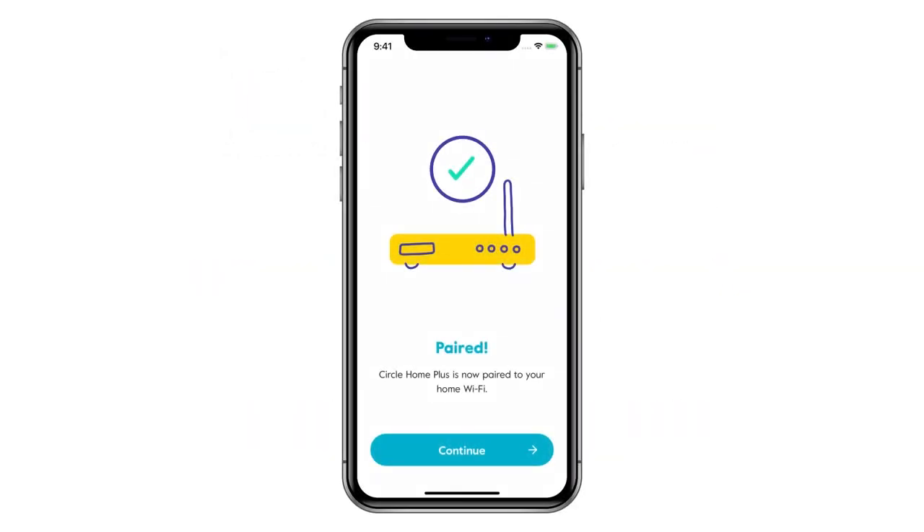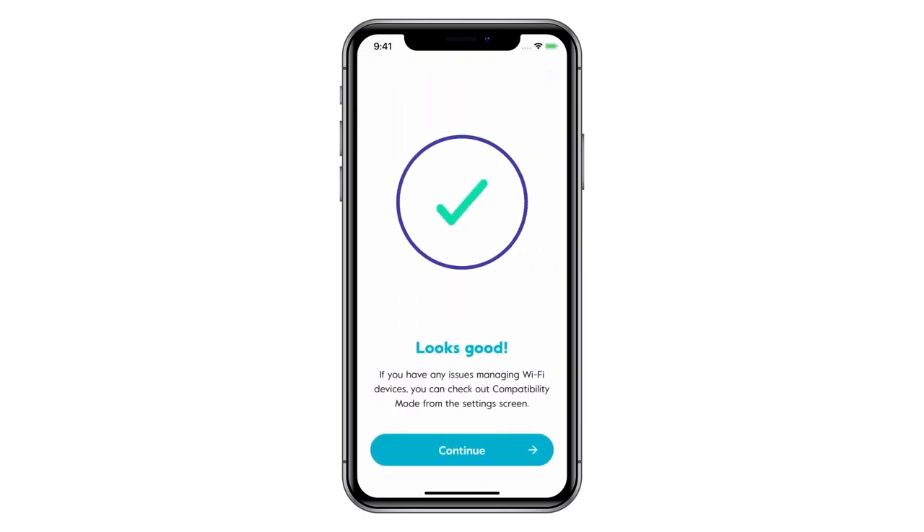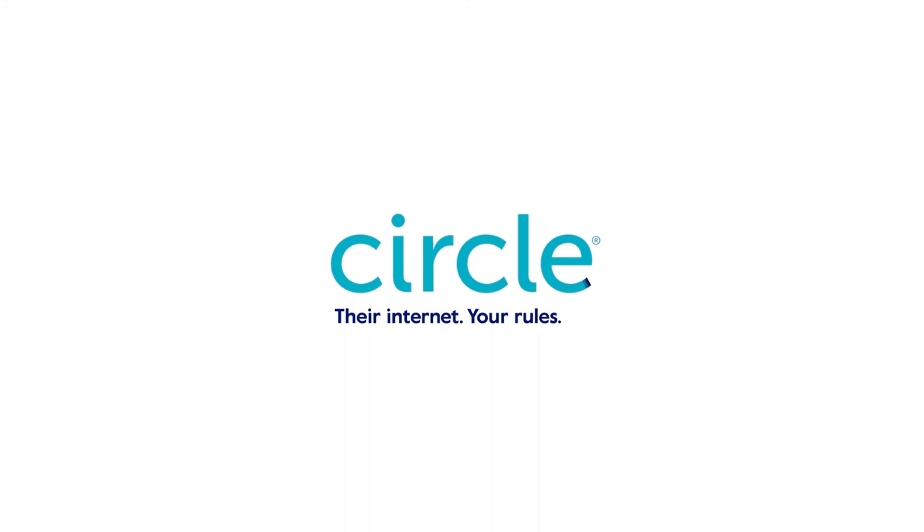The last step in completing the Circle Home Plus setup is to test the router compatibility. Follow the on-screen instructions to perform this quick test. And that's all on pairing and setting up your Circle Home Plus. Make sure to check out the rest of the Circle support site for any other questions you have or help you need in getting the most out of your Circle.